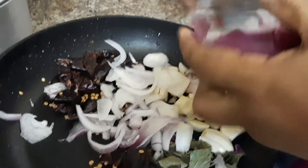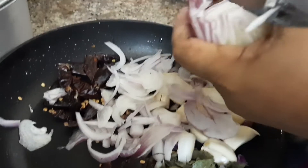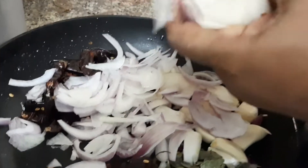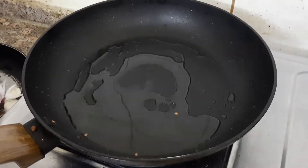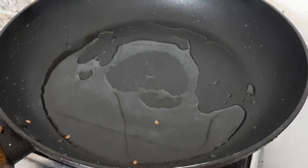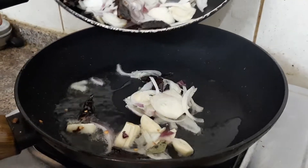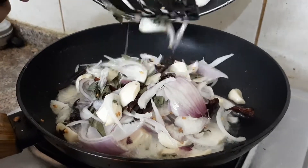We will start using the ingredients. Let's mix in a pan and add a little bit of vegetable oil and coconut oil. We will put the onion in and cook it well.